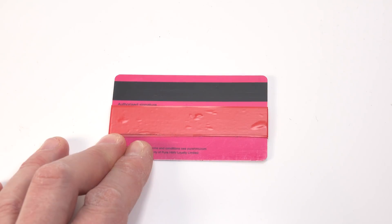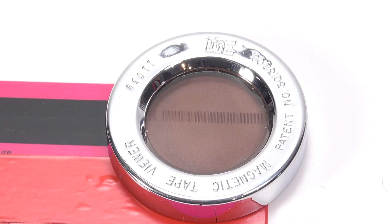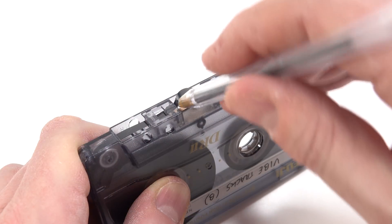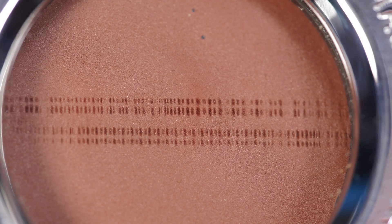Let's look at something else — an old store loyalty points card. Popping the viewer on here and you can clearly see the magnetic signal that's recorded on the strip. And next let's move on to a compact cassette. This one showed up particularly well. You can clearly see the two stereo programs, one for each side, and this also shows how much of a gap is left down the middle of a compact cassette tape.